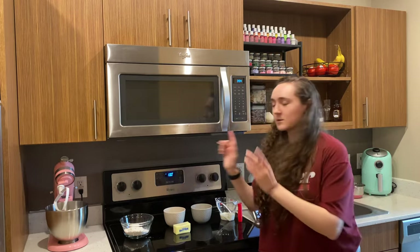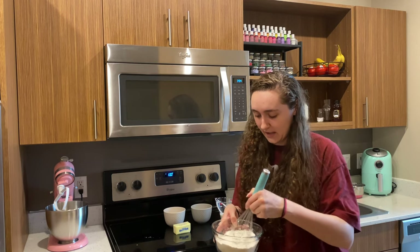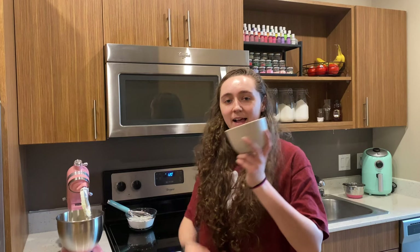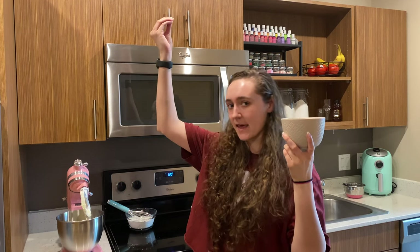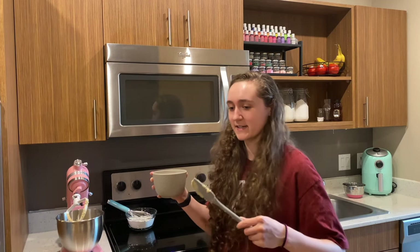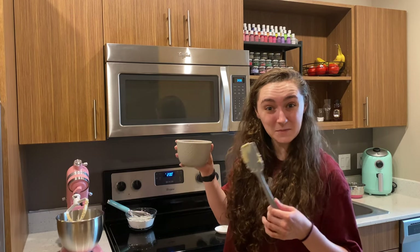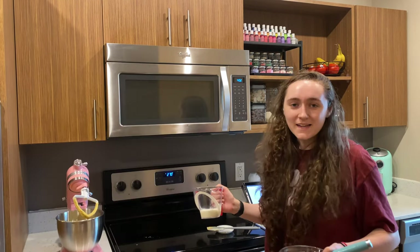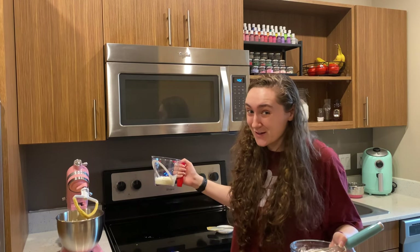Step one: preheat to 350. Here are my dry ingredients — flour, salt, and baking powder — whisk that up until evenly combined. Cream the butter in the mixer for about a minute. Add the white and brown sugar into the butter and mix for three to four minutes until smooth and creamed together, scraping down the sides as needed. With the mixer running on low, add the eggs one at a time, then bring it up to medium high until combined. I also put the vanilla in at the same time. Then with the mixer on low, alternate the dry ingredients with the buttermilk in three rounds until all the ingredients are mixed in. Do not over mix.